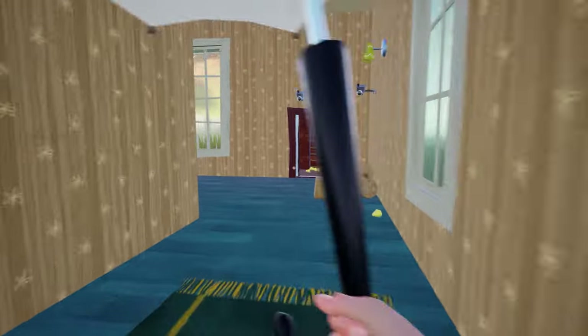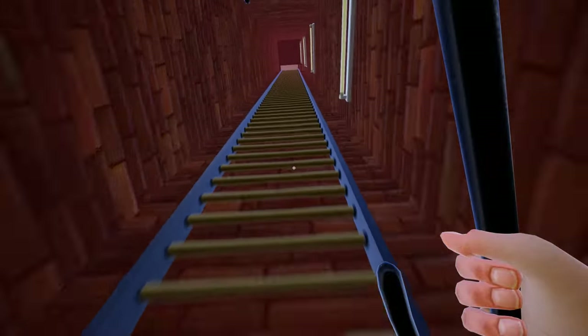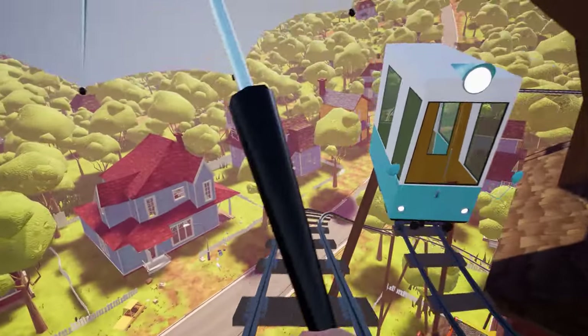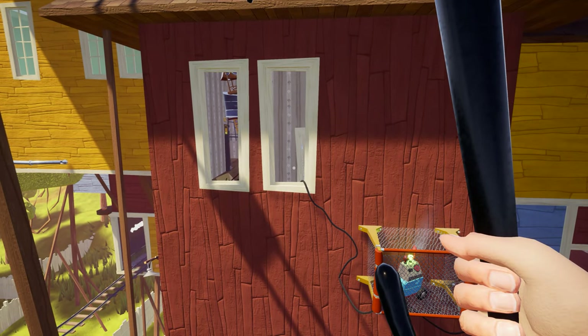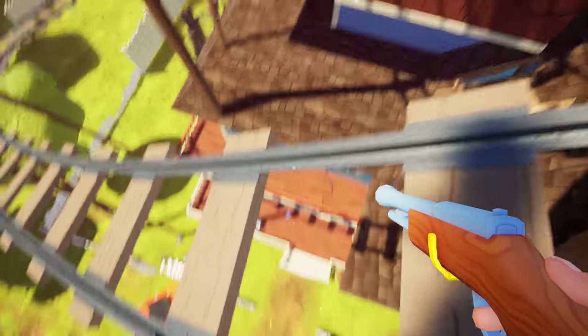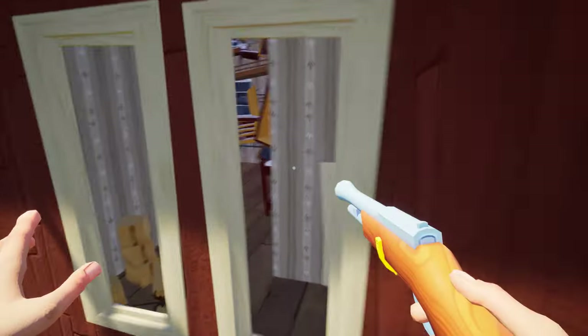So first I am going to show you how to access the generator room and the generator switch. First reach the upper station and move towards the following rail track. Here is our generator and here is a way to access that room. All you have to do is close the umbrella, step back a little bit, and jump inside this window.